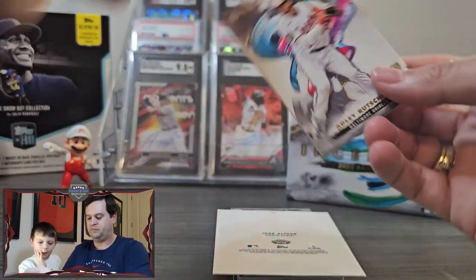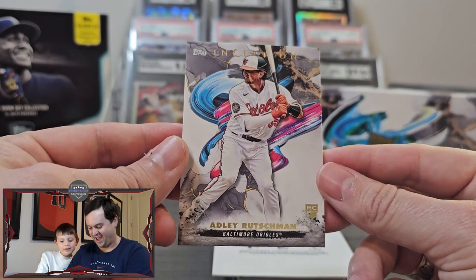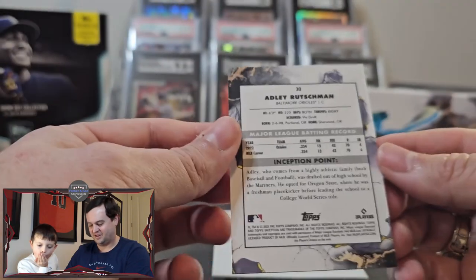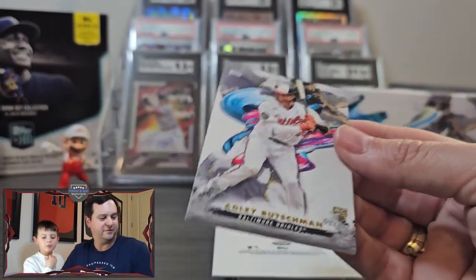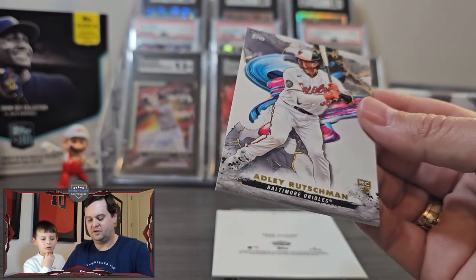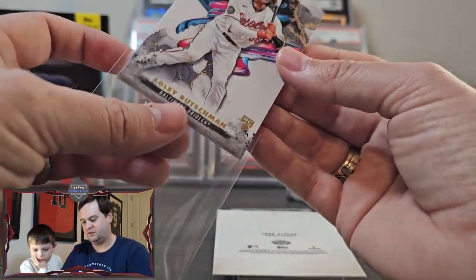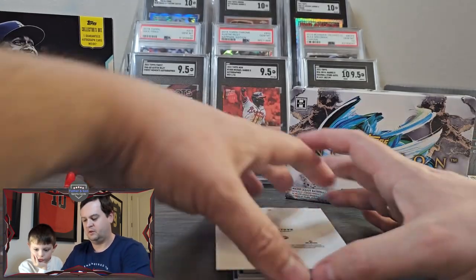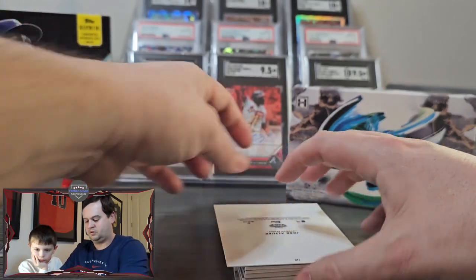First card up — that's a great start. Adley Rutschman rookie card. It is the base, but it is still a fantastic looking card. That's a good start. One of the best catchers in baseball.